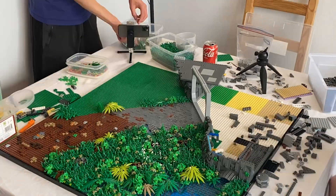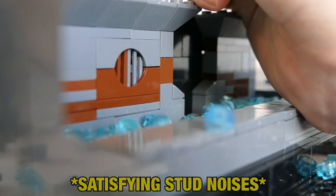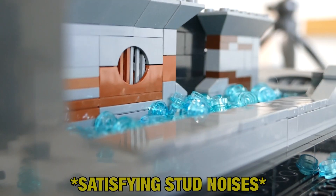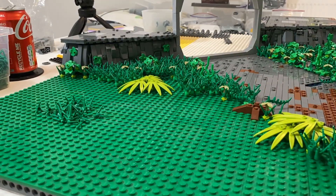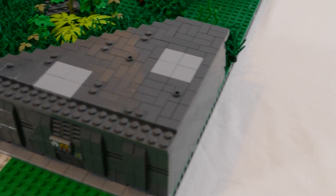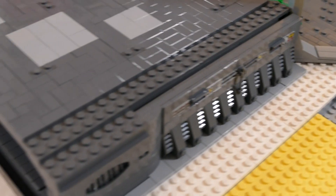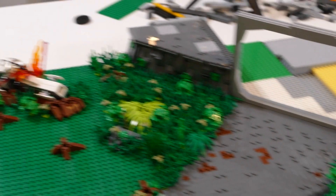I began by laying down even more foliage whilst Leverum built himself a very nice sewer. After a couple of hours of work, Leverum had made some very nice progress on the interior of the Separatist base, which he was very proud of. I had also added some more foliage to the forest floor.